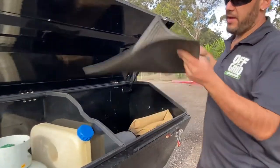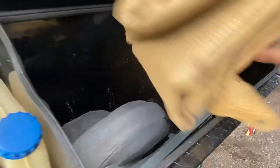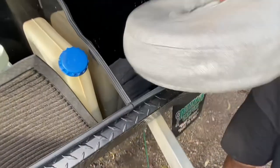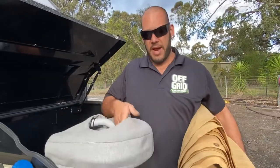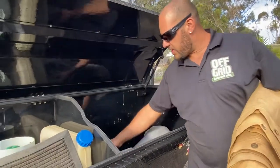Over on this side we've got our ground mat and our doormat. We've got our hose bags — there's a grey water hose in there. In this one we've got two hoses: a little grey one that hooks up to the kitchen, and a main black one that hooks up to the side of the van. We've also got our fresh water hose and power lead in here.